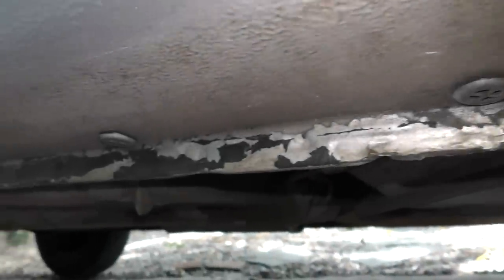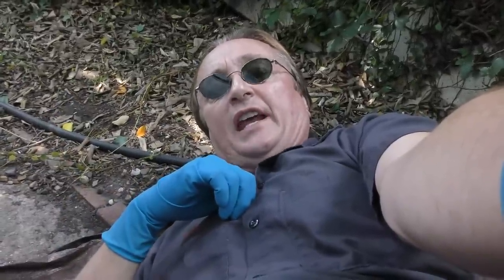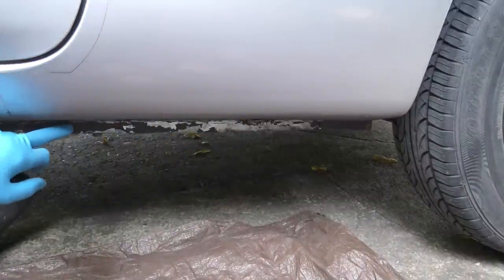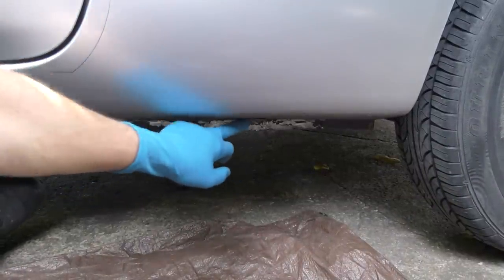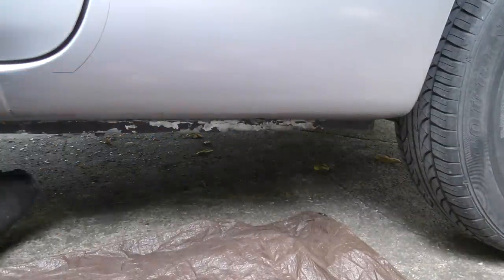If your car needs a little touch-up paint because the paint's kind of peeling, then today's your lucky day, because I'm going to show you how to touch-up car paint using an airbrush. As you can see here, a while back somebody tried painting the bottom of this car black instead of silver the whole way. I'm going to paint it back to silver so it looks better.